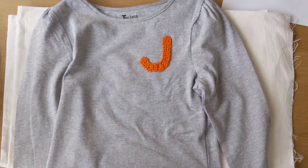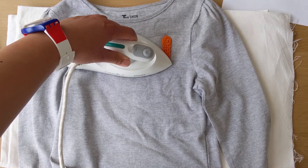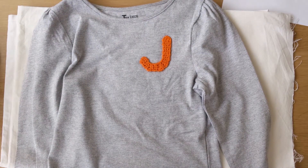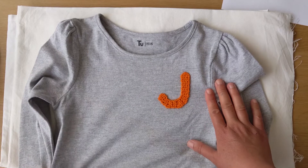Easy peasy! You can put this in the wash at a maximum of 40 degrees Celsius. I wouldn't normally recommend tumble dry, but I have used tumble dry and it's very robust. Thanks for listening.